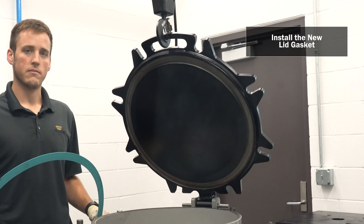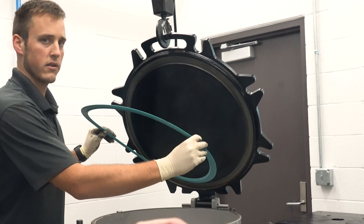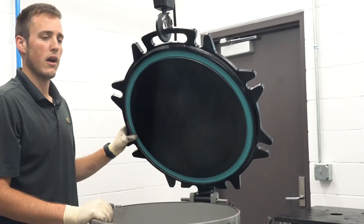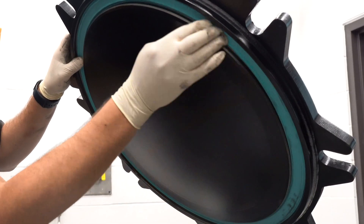Now you're ready to install the new lid gasket. Using your fingers, press the manway gasket into the lid. Do this all the way around the gasket — you will feel the gasket snap into place as you press it into the groove. Now visually inspect the gasket to be sure it's fully inserted all the way around the lid.